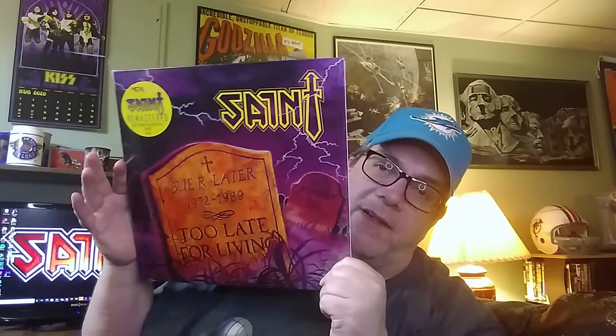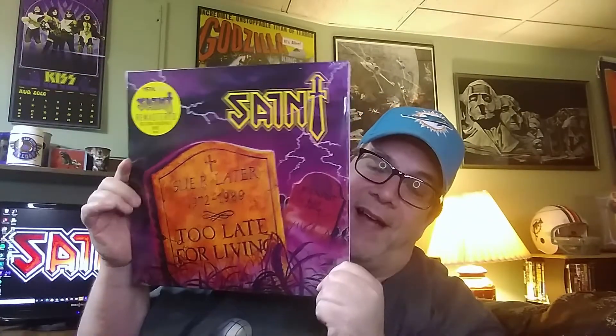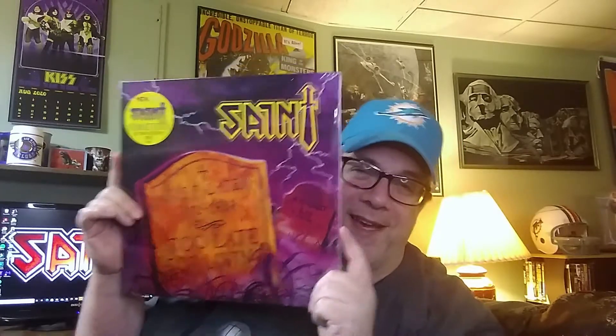The second album we're going to look at is Too Late for Living. That is an outstanding looking cover. I've only seen these covers very tiny for years. And of course on the set I've got, they're not even the full CD cover, so very, very tiny. Seeing them like this is very neat.